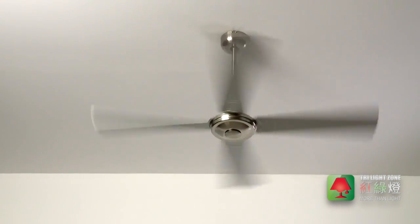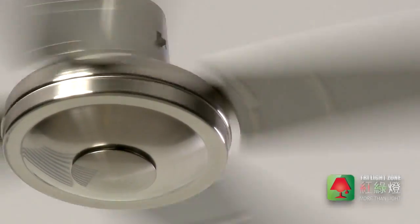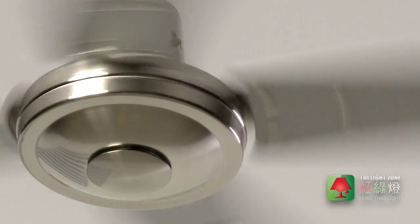Also, the Air Fusion Quest 2 Ceiling Fan operates so efficiently, it can cut your cooling costs by up to 90% when compared to air conditioning.